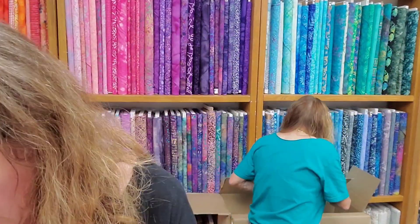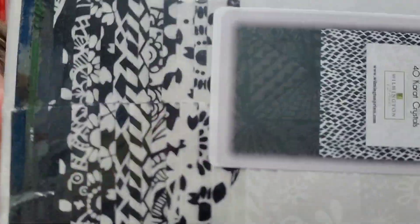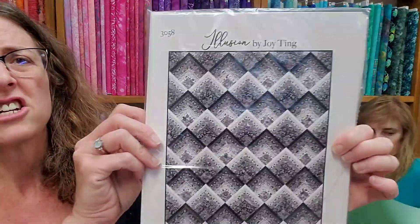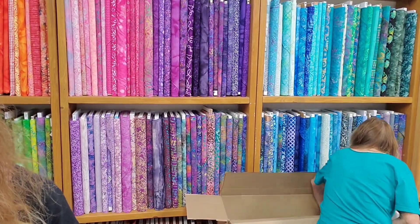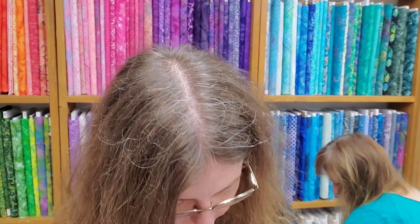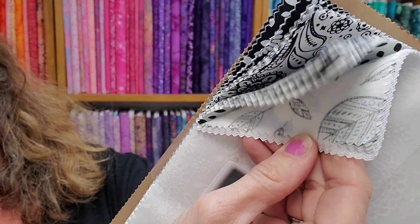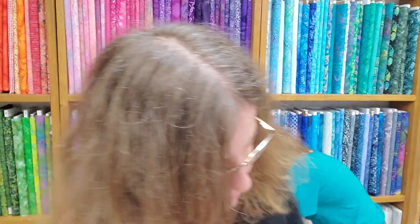We also got some really nice black and white jelly rolls from them. Really pretty stuff — lots of white on whites and black on whites. And there's actually a nice pattern that goes with it. Our white on whites have come! Everybody loves these nice white on whites and black and whites. It's the same bundle.